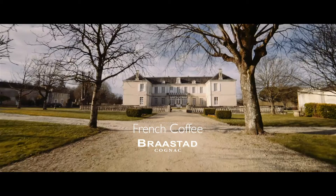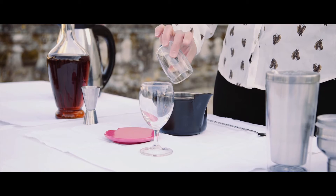I'm Madeleine from Chateau de Triac in France. Today I'm going to make a French coffee. I use 70 grams per liter to make it a little stronger. I add the water and let the coffee brew.